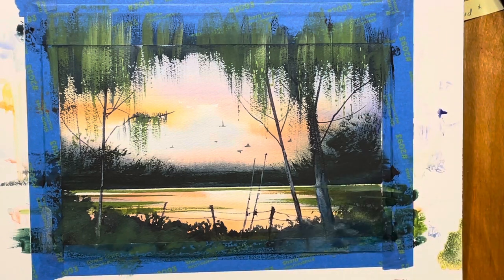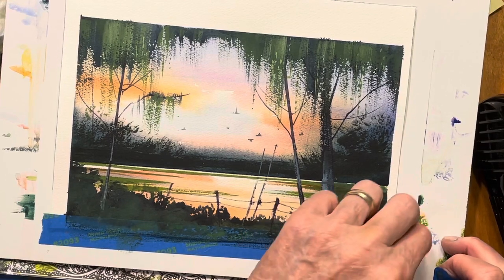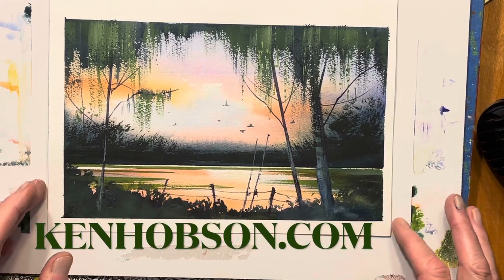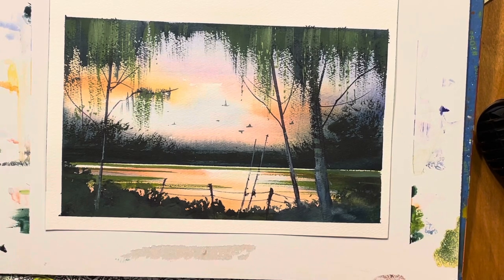Let me take the tape off and dry it. All my demos like this are available if you're interested in purchasing them — please contact us and we'll also put all the information on the paints, brushes, and paper I used. Thanks for watching.